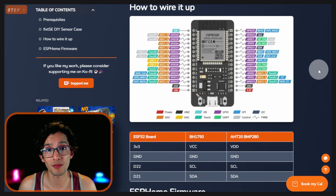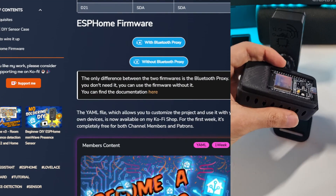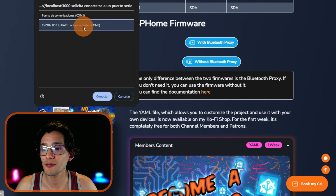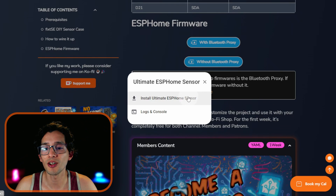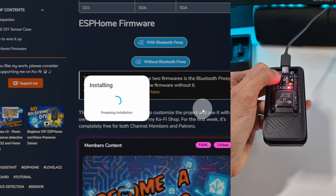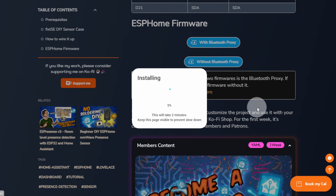Now we just need to flash it. For this, go back to my website and here go to ESP Home Firmware. Just connect the sensor to the computer. Select the version of the firmware that you want to use. Then select the controller and click on Connect. Here, click on Install, and again Install. Now just press the boot button on the device until it starts installing — like this.